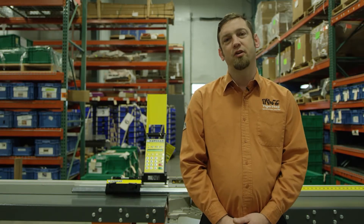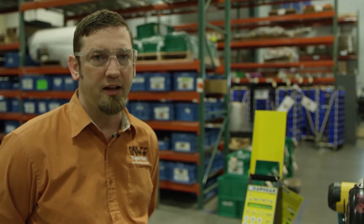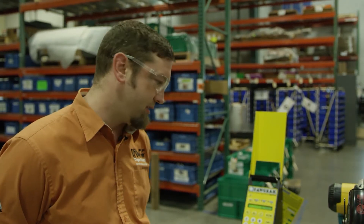Welcome to Tiger Stop. Today we're going to show you how to scale a saw gear. Three things will affect the scale on a saw gear: the first is the belt tension, the second is the actual scale number in the settings, and the third is the working length.